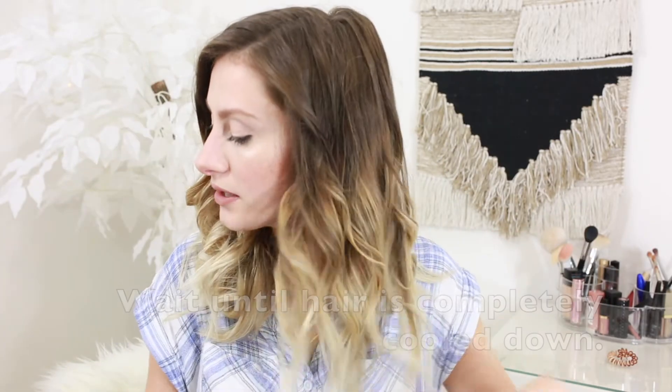Now that it's all curled, I'm just going to add a little bit of hairspray. I like to kind of scrunch it and just run your fingers through it — and that's it, that's how you curl your hair with a flat iron, super easy. I hope you guys enjoyed that video, and if you did please subscribe to my channel, and I will see you guys in my next video.